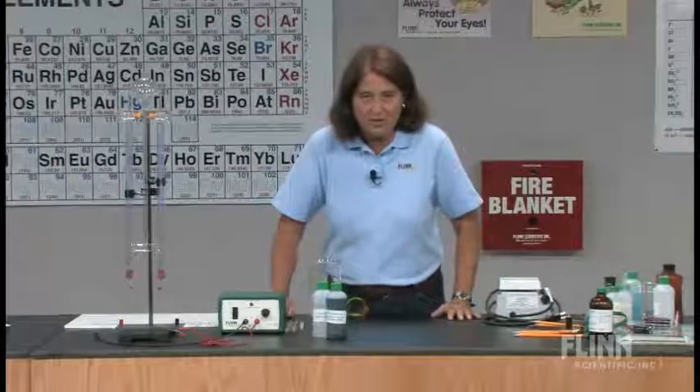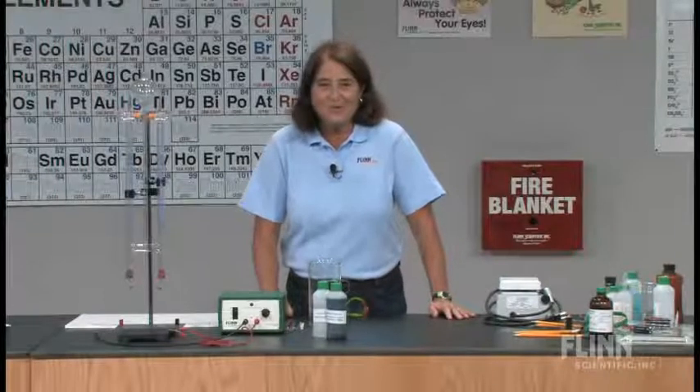It deals with electrochemistry, and the word electrochemistry sometimes strikes fear into the heart of any teacher. It shouldn't. Whether you realize it or not, you've probably been teaching electrochemistry all year long.